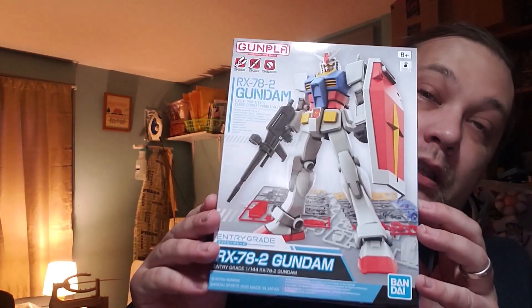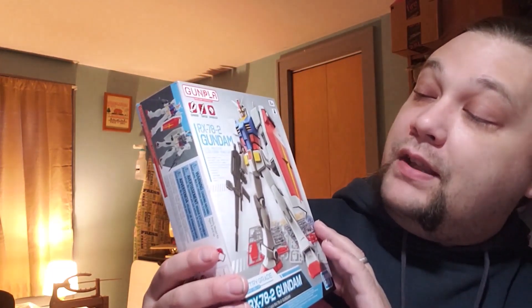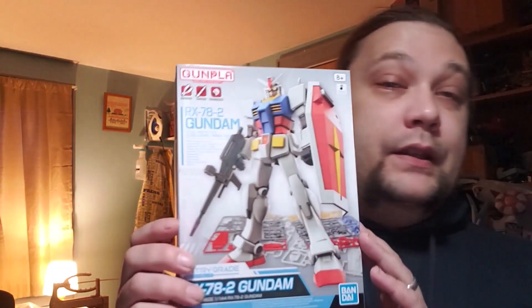Hello parents, builders, and collectors. On this episode of the Creation Evaluation Station, we're going to have our very first Model Monday. We're going to be evaluating the Gundam RX 78-2, which is an entry grade level, which I'll talk about more in a moment.